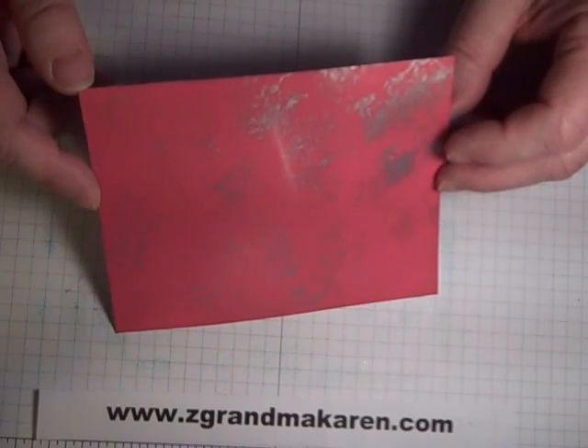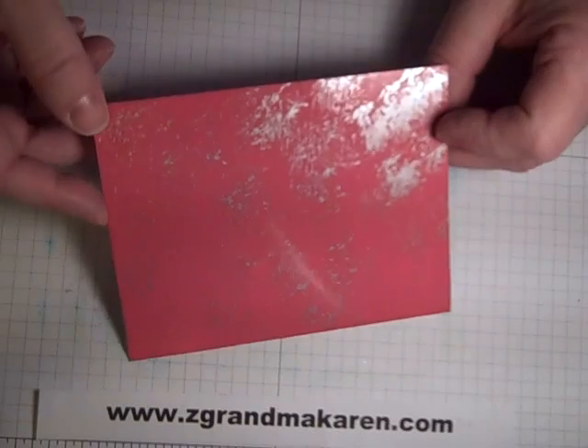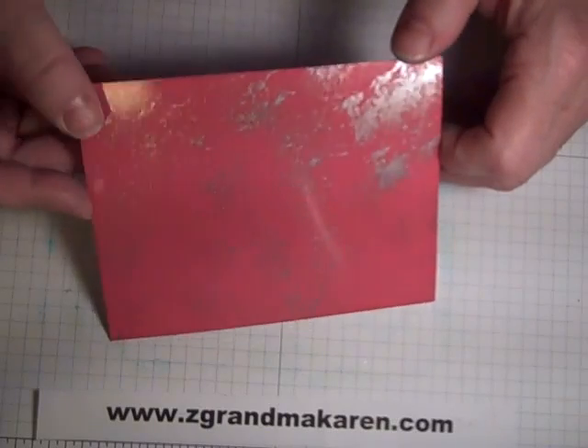You don't need alcohol inks, you don't need any of that, and it still gets the same effect. I hope you enjoyed this technique — anxious to see your cards! Just send me your card and I'd be happy to put it on my site. Thanks again and have a great day.